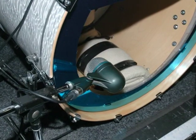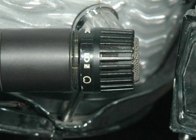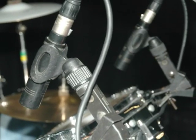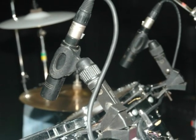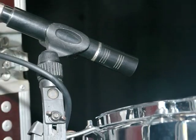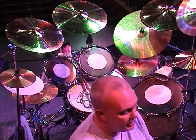Mics: we've got a 52 on the kick drum, on the snare top and bottom we've got Shure 57s, on the two rack toms a couple of Bayer 420s, and on the floor tom a Bayer 201.